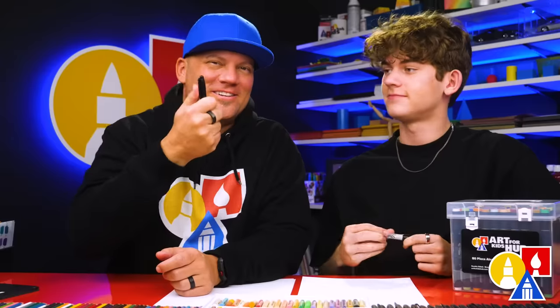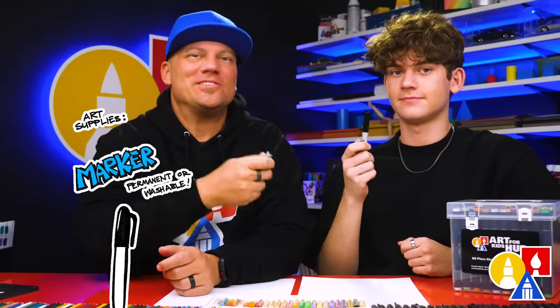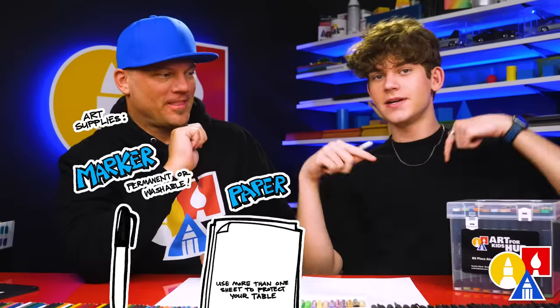Hey friends, we're going to be drawing a Valentine's dragon. It's going to be a lot of fun. We hope you're going to follow along with us. You need your drawing supplies. We're going to use markers, but you can use whatever you have at home or in the classroom. You also need some paper and something to color with.